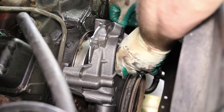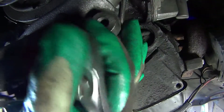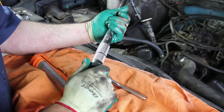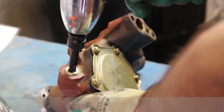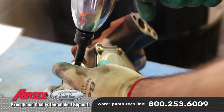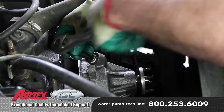Install the four mounting bolts to the water pump. Torque the water pump mounting bolts to 30 foot-pounds. Your application may have a heater hose or a pipe plug installed into the back of the water pump — you'll have to remove this from the old pump and install it on the new.